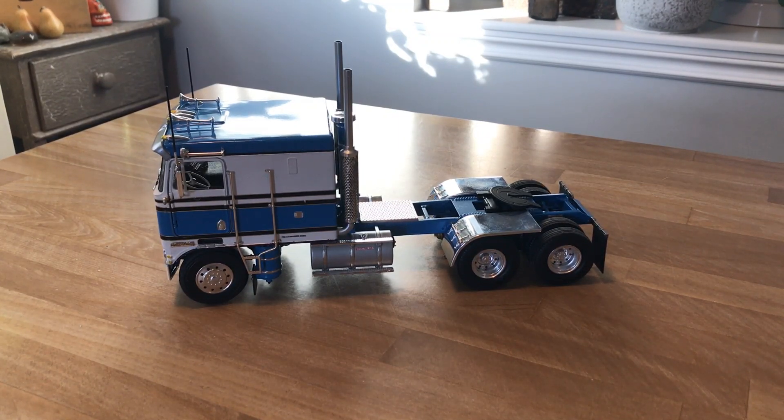Today I'm happy to say that I've finished my Revell Kenworth K100 flat top in 1/25th scale. This was a kit that was reissued from Revell Germany back around 2016 or so.